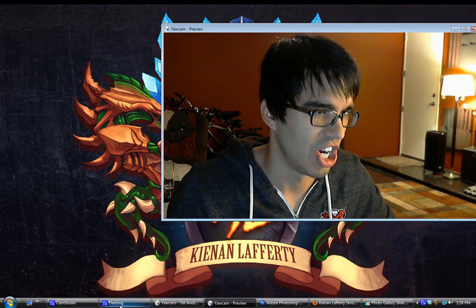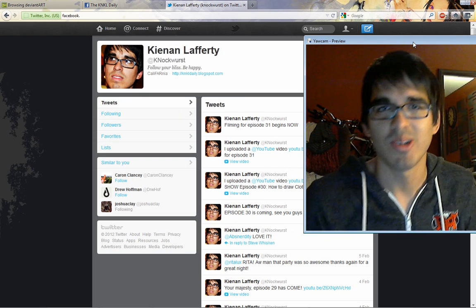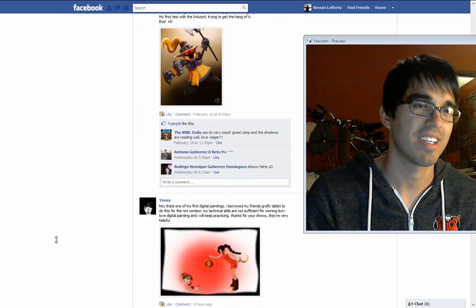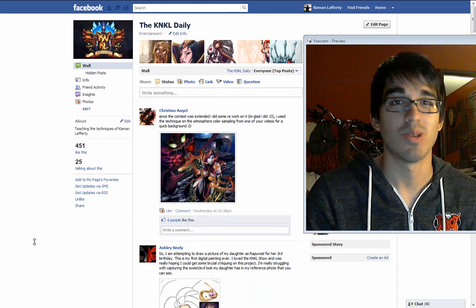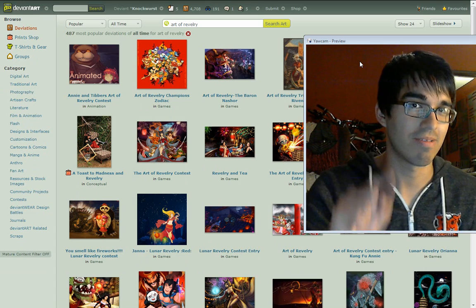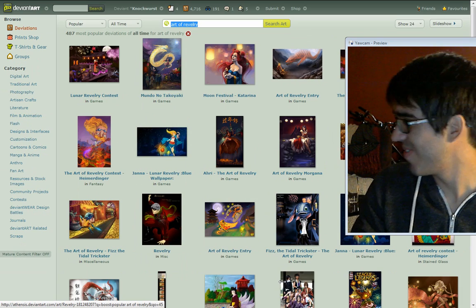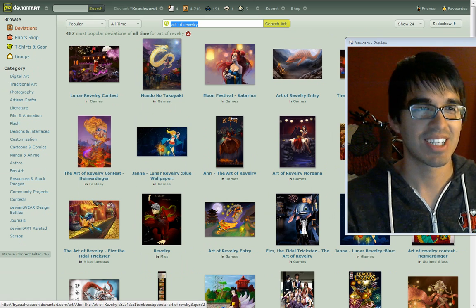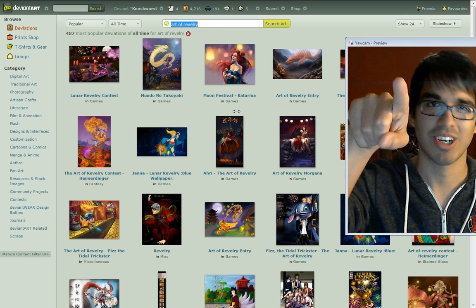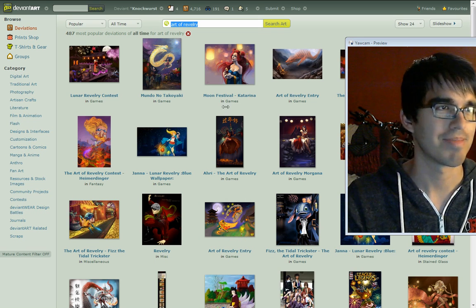Before we go into our tutorial, I want to talk about the same things we talk about every week — the Twitter. Thank you for all of you who have been following me, allowing me to bug you and let you know when new episodes are going live. Thank you to everyone posting their amazing stuff on Facebook. I've got Valentine's stuff, Art of Revelry stuff — it's just so cool. Go to DeviantArt, type in Art of Revelry, and take a look at the amazing submissions. If you haven't submitted to the cool contest already, submit your stuff — you could win some awesome prizes. I think we're giving away Alienware laptops.